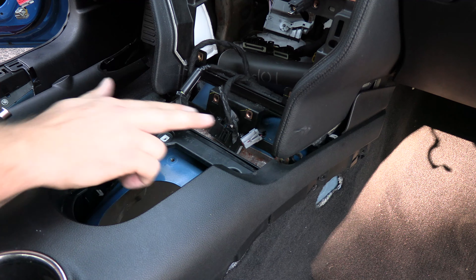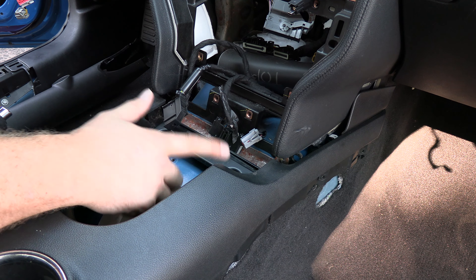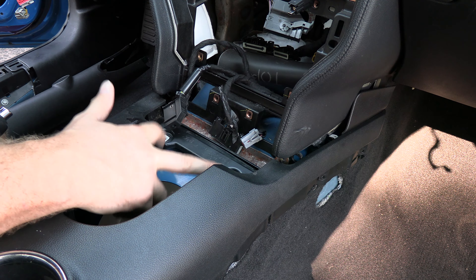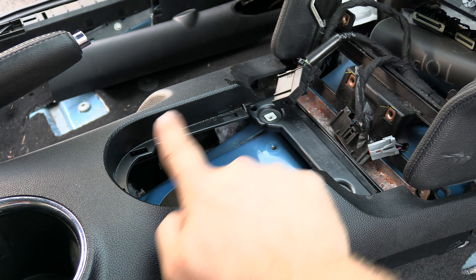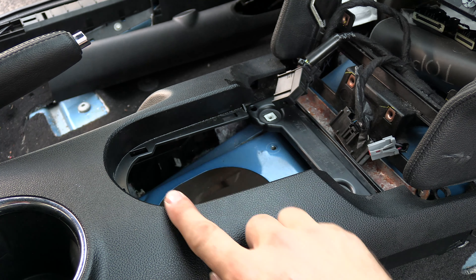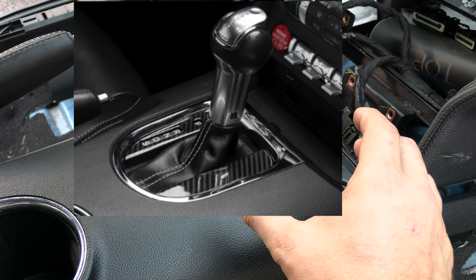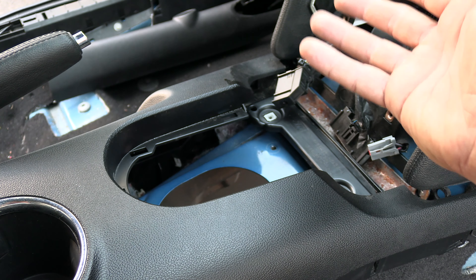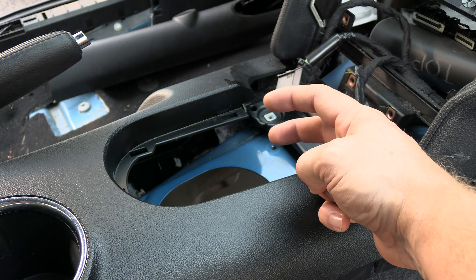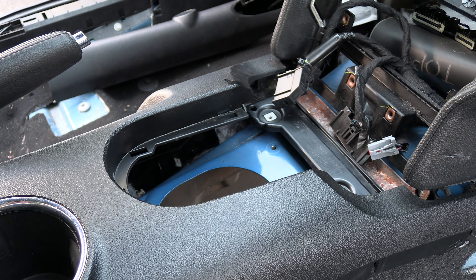The next step: there's a little trim piece here with two 7-millimeter bolts that you'll need to remove. Then remove the shifter trim down here — there are five clips, pry it up and bring the whole thing up. If you have the automatic shifter, bring that leather up and there are two screws directly behind the shifter, and the whole assembly comes off.